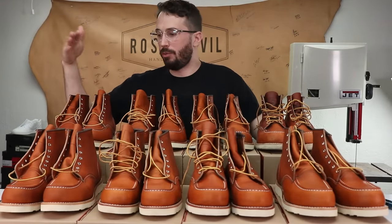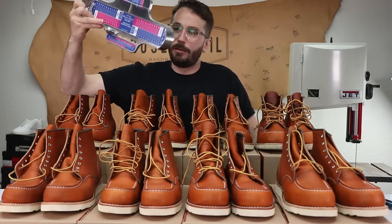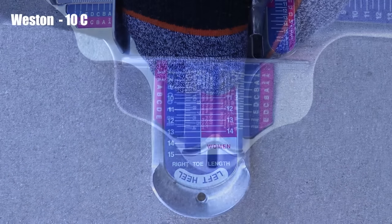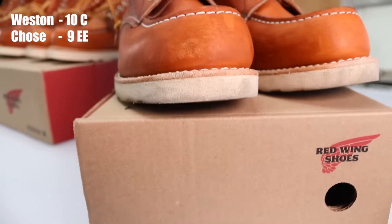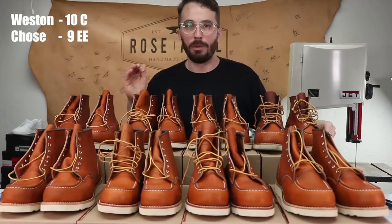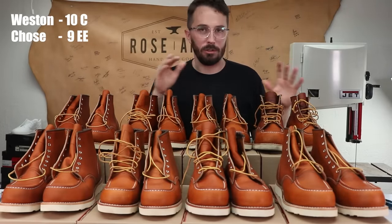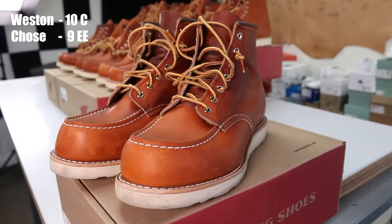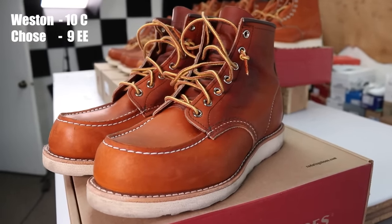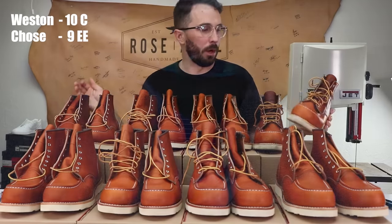Now let's go through each one of me and my friends — what size we registered on the Brannock device and which size we all chose. I measured at a 10 length and a C width, so pretty narrow. I ended up going with the size 9 double E. If you've got a narrow foot you might be fine just going with the D, but I really hate having my toes squished in the end of my shoes. So I went with the double E and I'm really happy with them. I've been wearing them for a couple weeks and breaking them in just to make sure the sizing didn't change once the shoes were broken in.